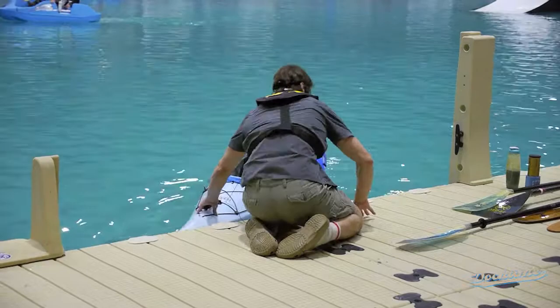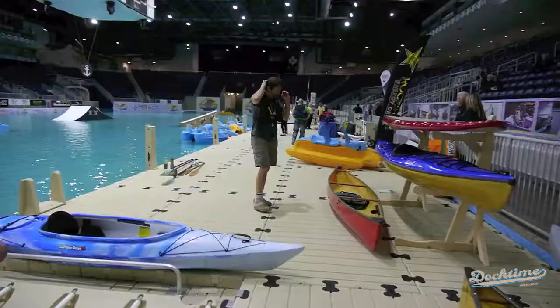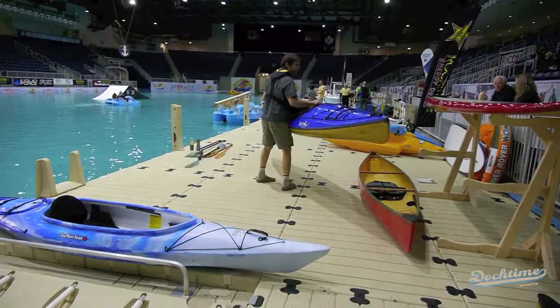We've come in from our beautiful day. We're going to show tremendous respect for this Clearwater Kayak and gracefully bring it up hand over hand. This is quite often a second-purchase kayak, for people who really know they're going to love kayaking and want to get a nice boat right away.